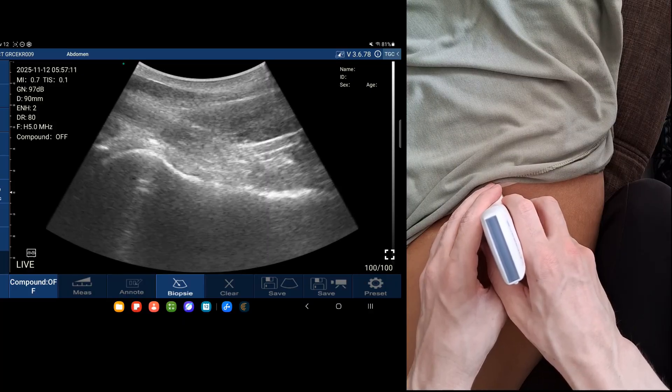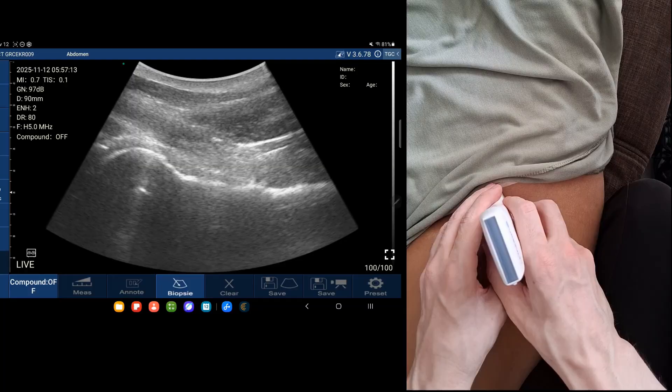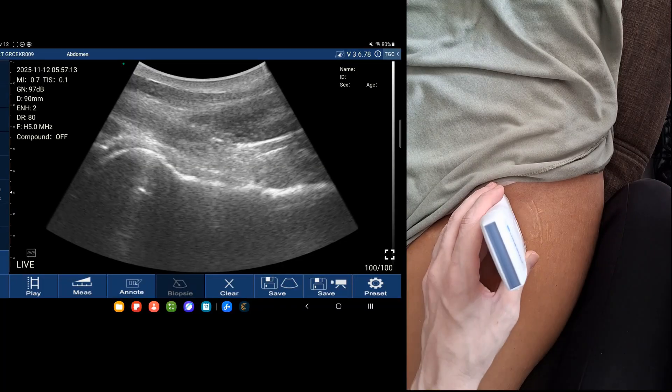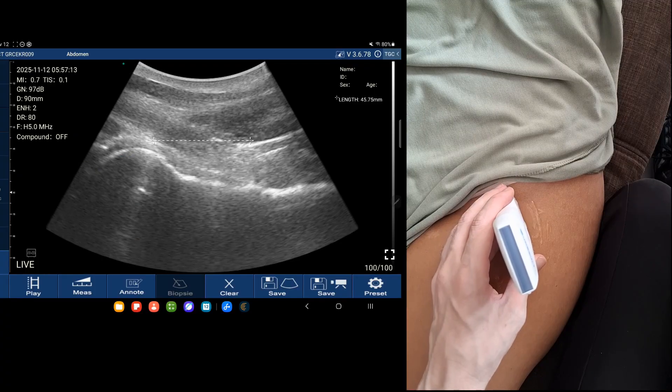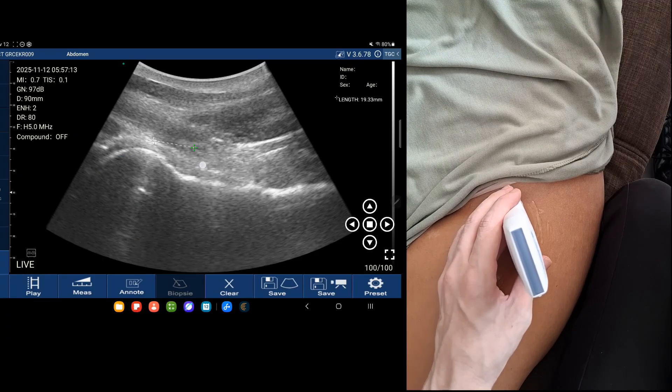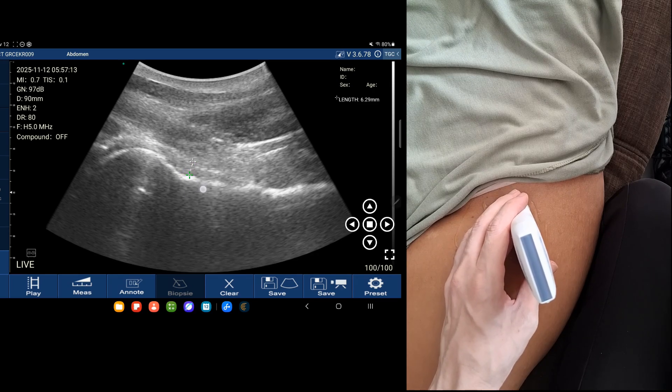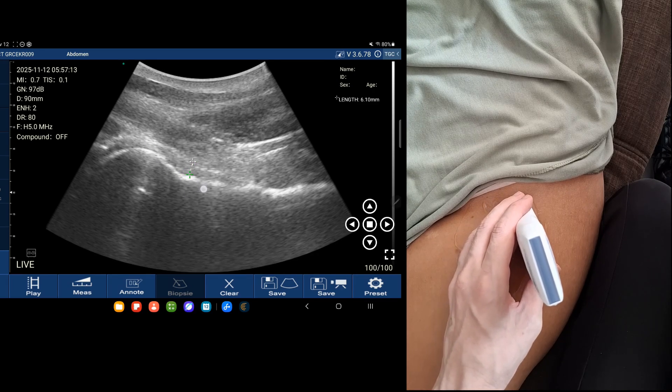There we have it — there's our picture and I can freeze it. On the picture we can take a measurement: from the top of the capsule to the bottom of the capsule, and you can see that it's under seven millimeters. So no joint effusion.